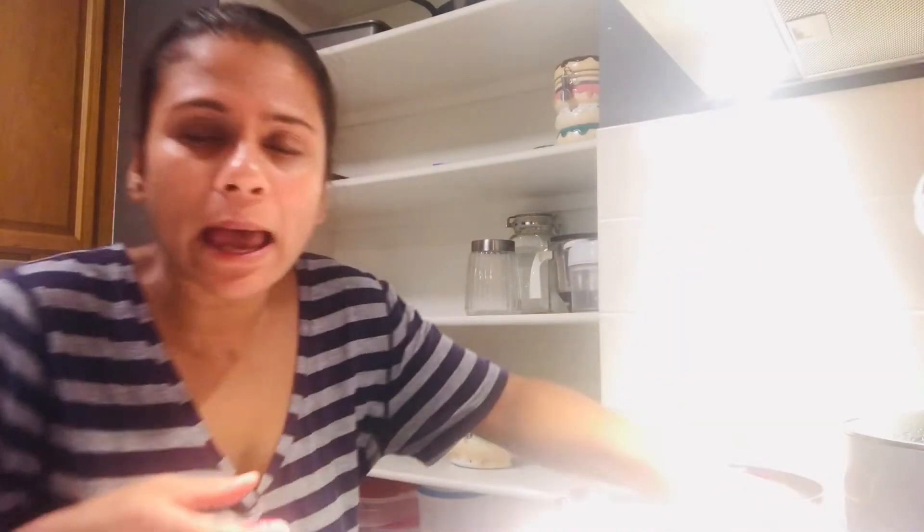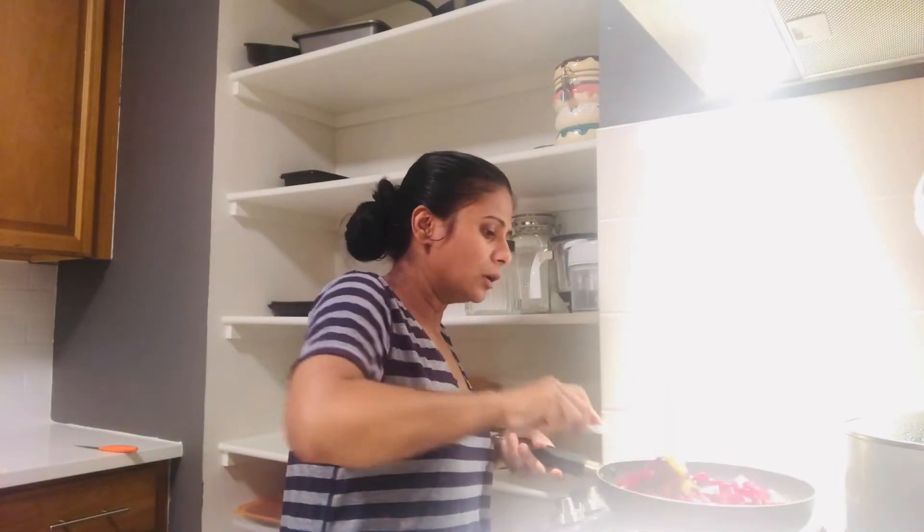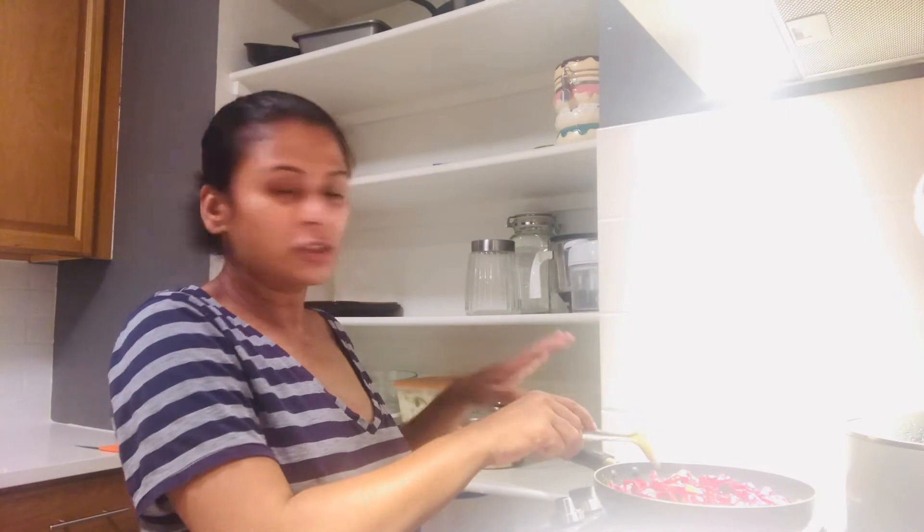Now I'm going to put in the steamed beetroot. If you want, you could add in some cane sugar, regular white sugar, palm sugar, or jaggery — but I'm not going to, because there's not too much salt, so I'm just going to leave it like that.